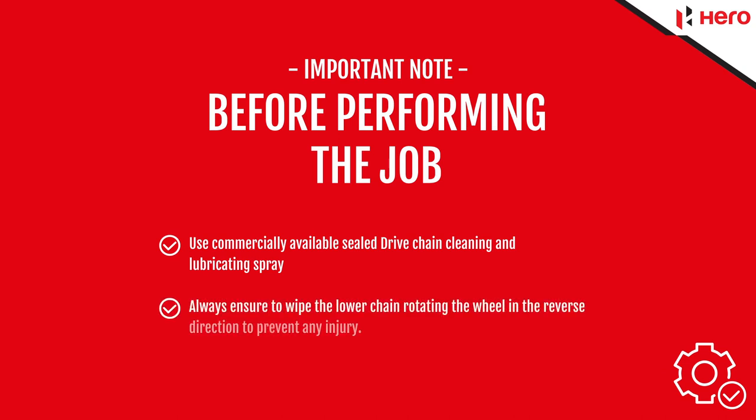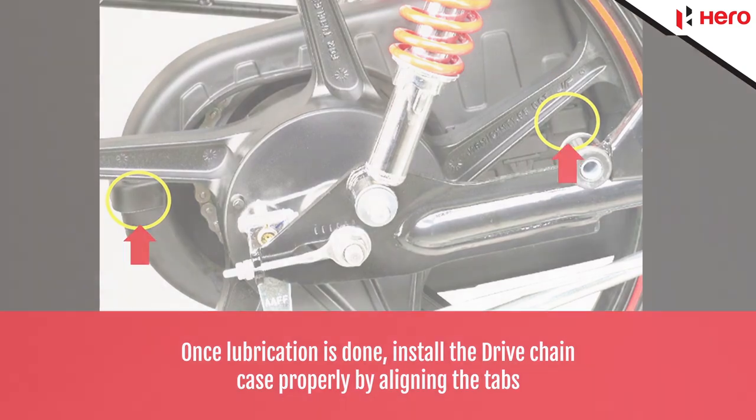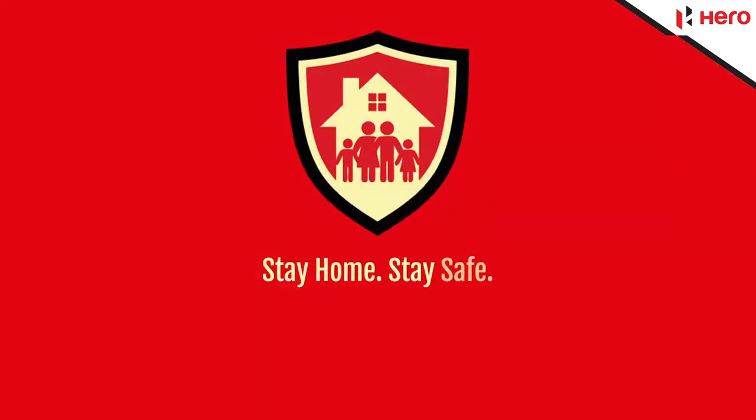Always ensure to wipe the lower chain by rotating the wheel in the reverse direction to prevent any injury. Once lubrication is done, install the drive chain case properly by aligning the tabs. Stay home, stay safe.